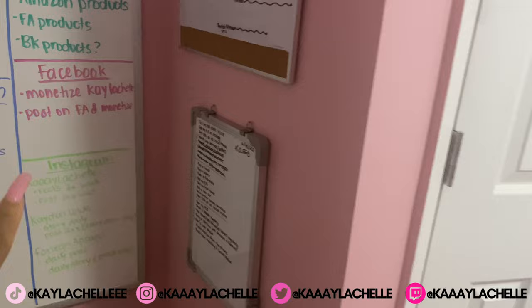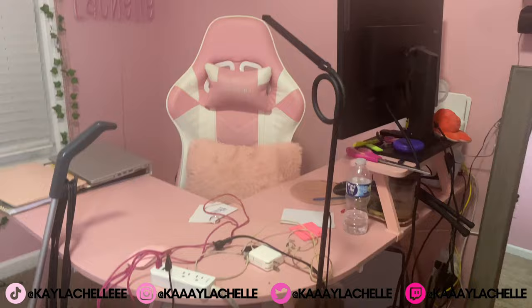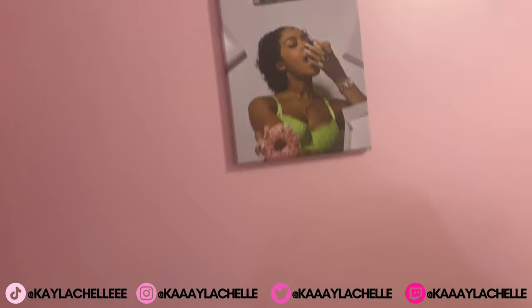Over here I have my whiteboards — one is stuff I want to do, one is my goals for the year, one is my weekly schedule, and then my calendar. That's pretty much everything in my little office slash content room. Thank you so much for watching, make sure you hit that like button and subscribe because I've got so much more entertaining content coming soon.